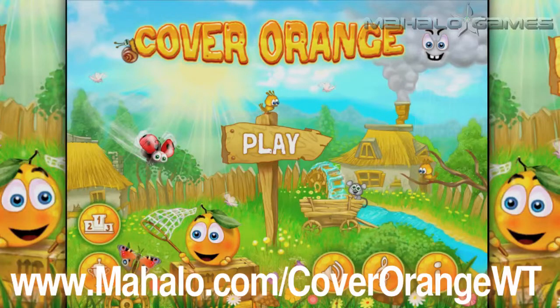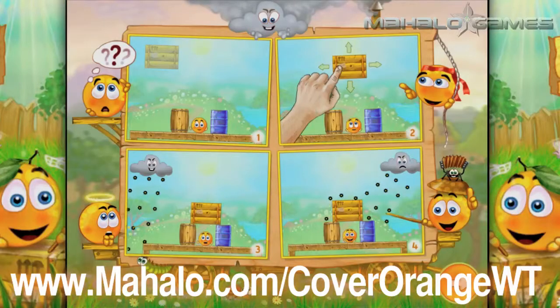Hey guys, Wally here with Mahalo Games, and I got an educational video on how to play the game Cover Orange for the iPhone and iPad. For more videos in this series, head over to www.mahalo.com slash coverorangewt. And please don't forget to rate, comment, and subscribe to this video.